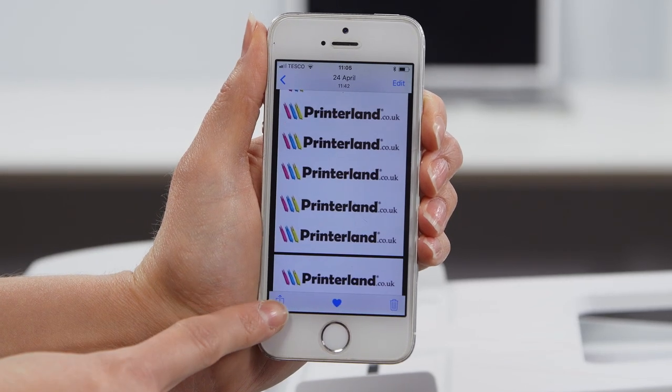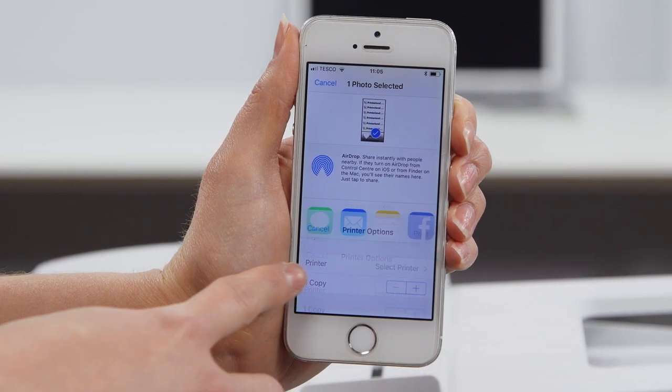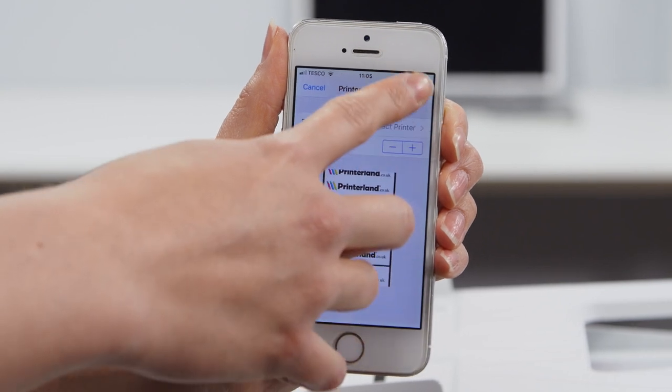The mobile print app offers further flexibility as Apple AirPrint and Google CloudPrint mean you can manage print jobs on any Apple or Android device from anywhere in the office.